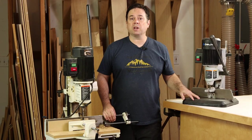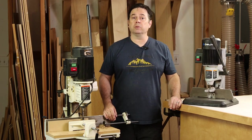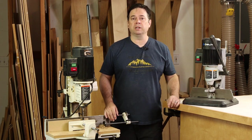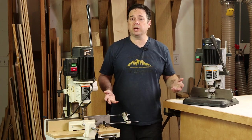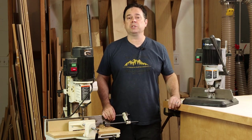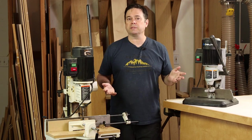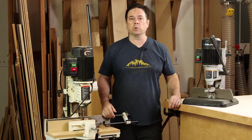Let's start with the smaller benchtop mortiser. Compared to a drill press, this certainly will do a lot of work for you. It'll handle those square mortises right off the machine, and you don't have to go to the drill press, drill a round hole, and then finish up by squaring it up with a chisel. That's kind of an arduous process, especially if you build arts and crafts style furniture and you've got a lot of those mortises to make.